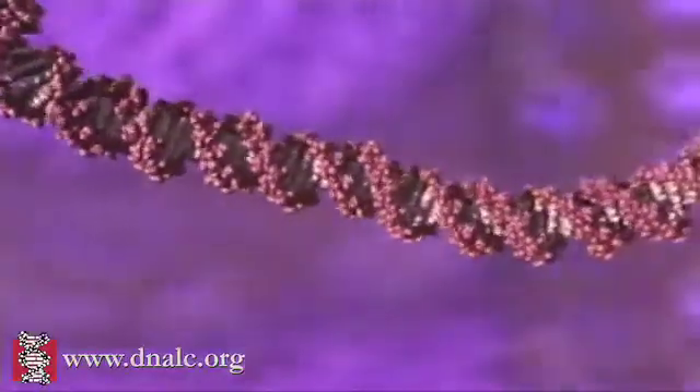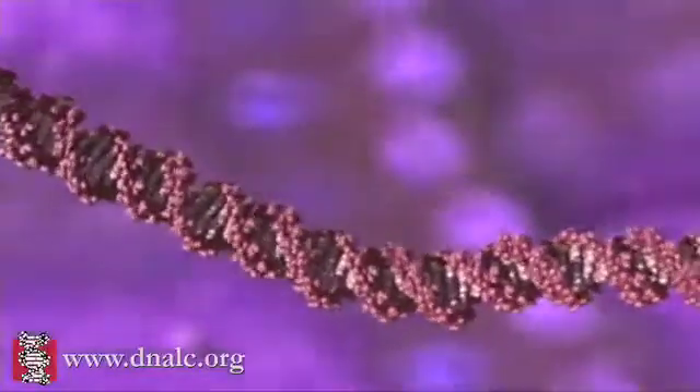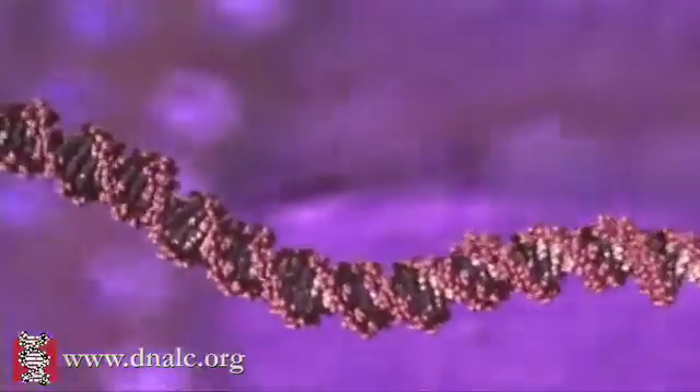In this animation, we'll see the remarkable way our DNA is tightly packed up so that six feet of this long molecule fits into the microscopic nucleus of every cell.